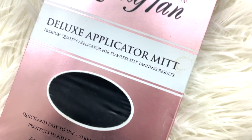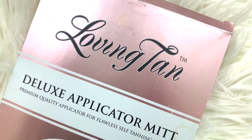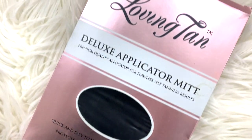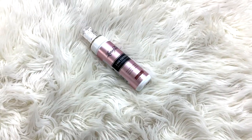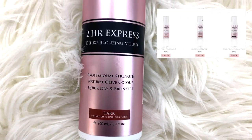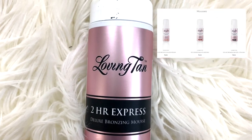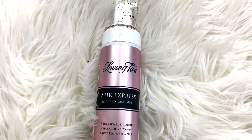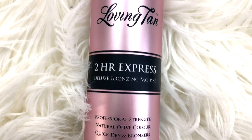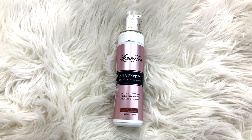This is an applicator mitt. You don't have to use this in order to do the tanning routine, but I would definitely recommend it. It just helps to apply the tanning solution better and more evenly, and also it helps so you don't get stains on your hands. And then this is the mousse I buy. They do have different shades of darkness. I use the darkest one because I really like the color, but you could always get a lighter one and just build it up. This tanning mousse is very natural — it doesn't really have an orange tone or a green tone or anything like that.